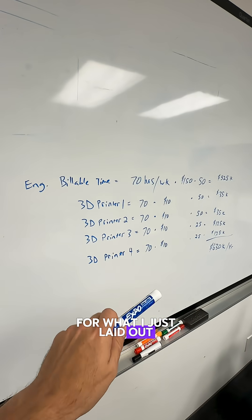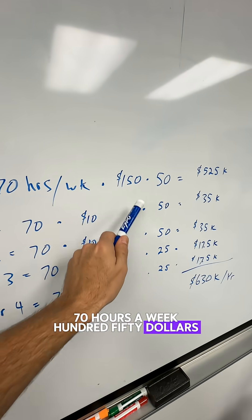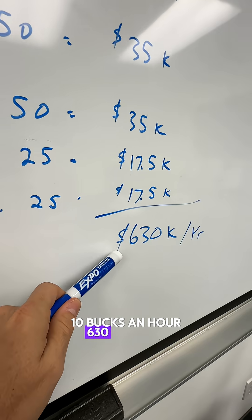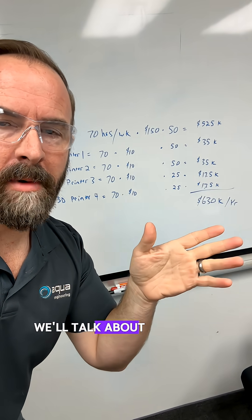Here's the business case for what I just laid out — you're not going to make this overnight, you're going to aspire to this. 70 hours a week, $150 an hour, 50 weeks a year, two weeks vacation: that's $525k. Add four printers, two running half-time at 10 bucks an hour: that's $630k a year. This is literally running uphill every day. You want to invent your own products — we'll talk about that later.